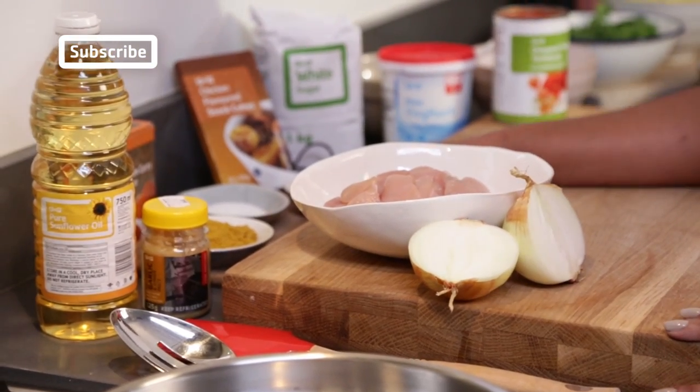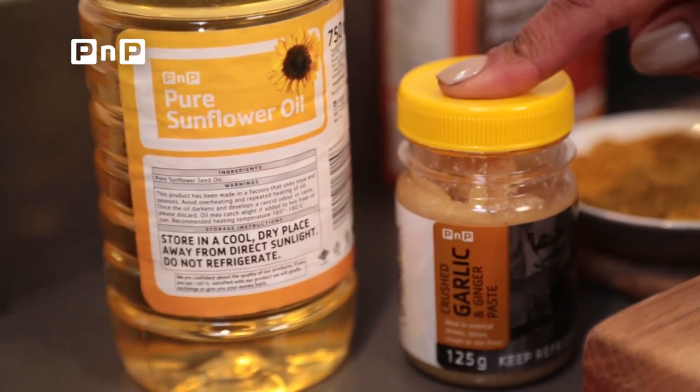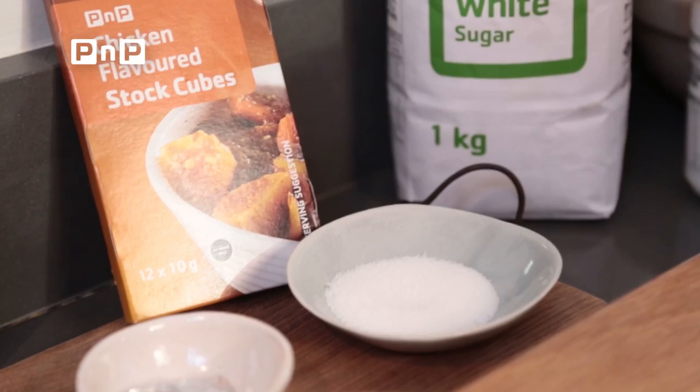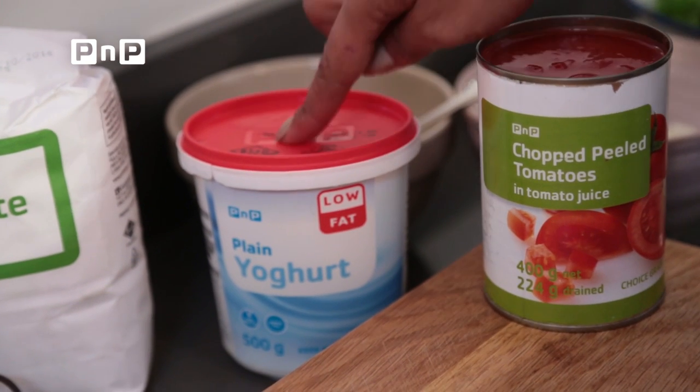You'll be needing four large chicken breasts, a medium size onion, garlic and ginger paste, vegetable oil, curry powder, a chicken stock cube, sugar, tinned tomato, and yogurt.